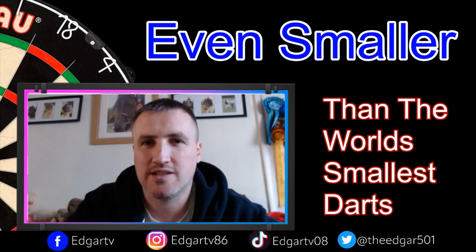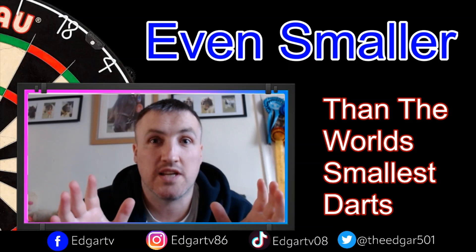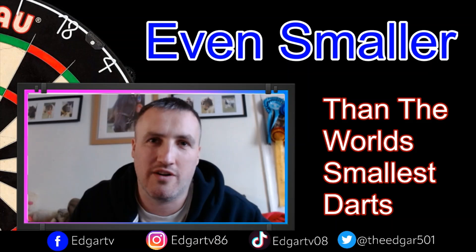I might even take these to some exhibitions coming up in the near future. If you've enjoyed this video please hit a like. I can safely say now that these are the world's smallest darts and I can't see anybody going smaller - the challenge is over to you manufacturers! If you enjoy these videos hit subscribe and I'll catch you soon for some more Edgar TV.